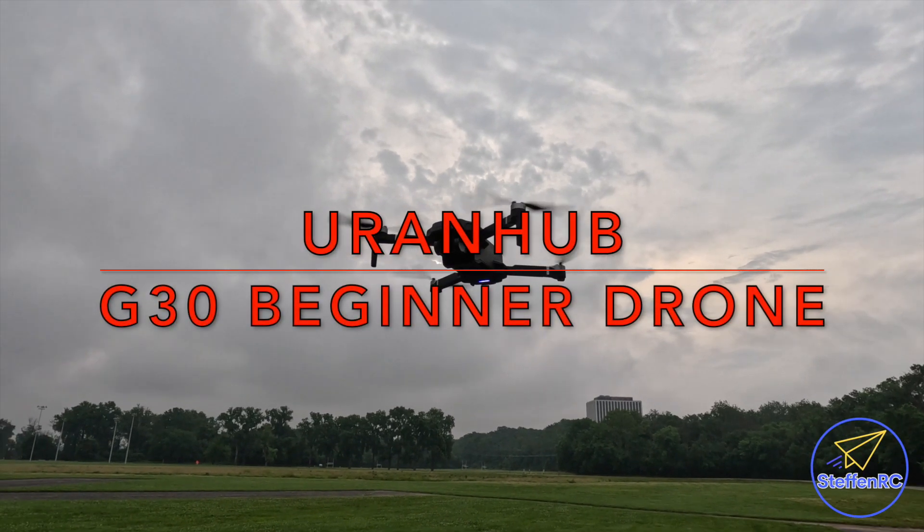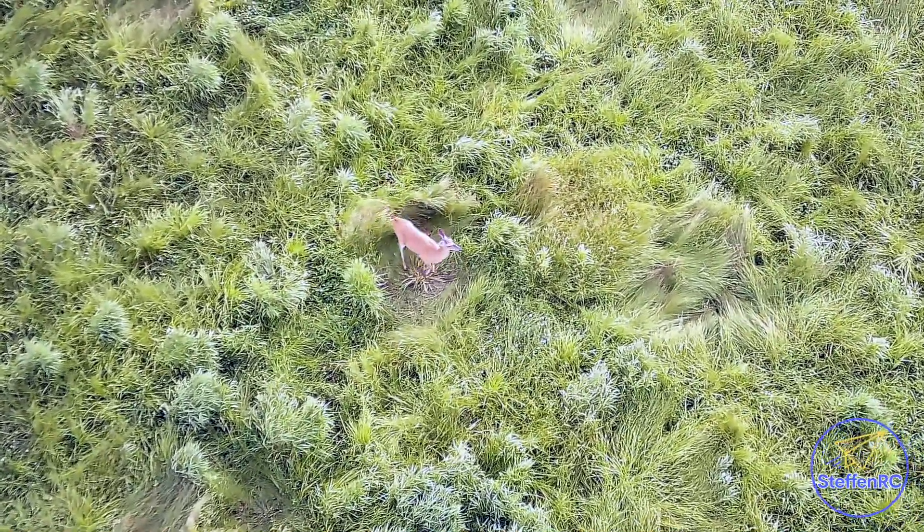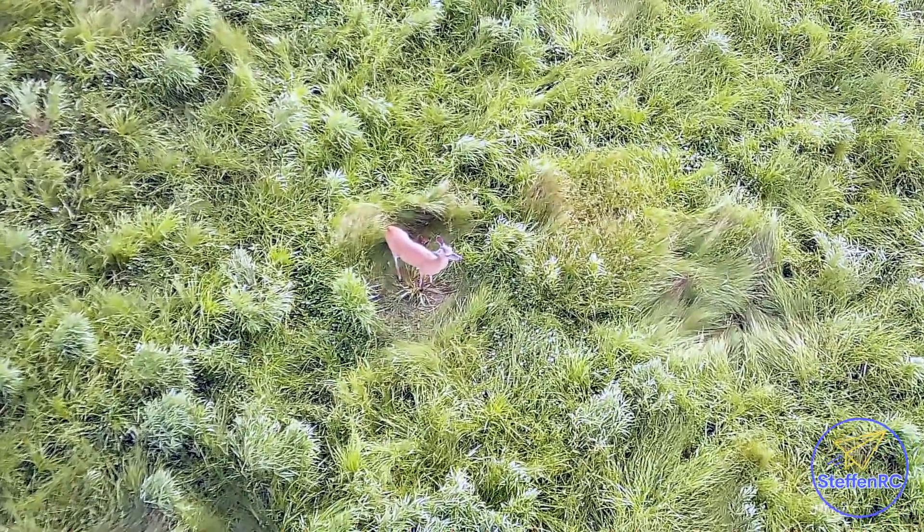Flying my Urenhub G30 beginner drone, just testing it out. I noticed a doe in the field — she wasn't moving, just staying in one spot. Figured she had a fawn, so I took the drone up to take a closer look. Worked pretty well.